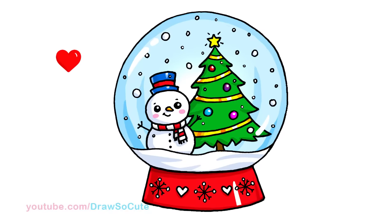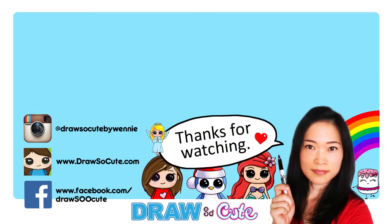There — my Draw So Cute snow globe! I hope I made it easy for you to follow along and that it inspires you to draw something very cute for this Christmas. Thank you so much for watching, and if you loved it, please give me a thumbs up and share it. Remember to subscribe so you won't miss any new Draw So Cute videos. See you later!